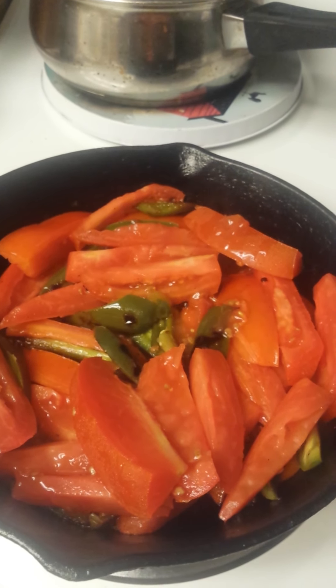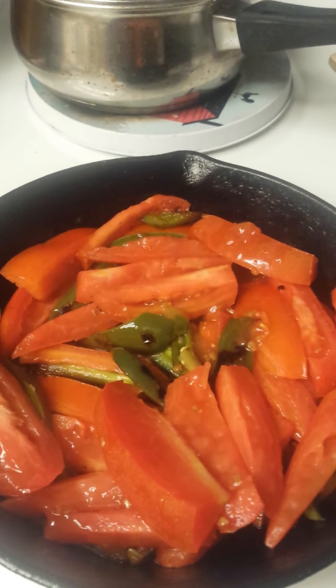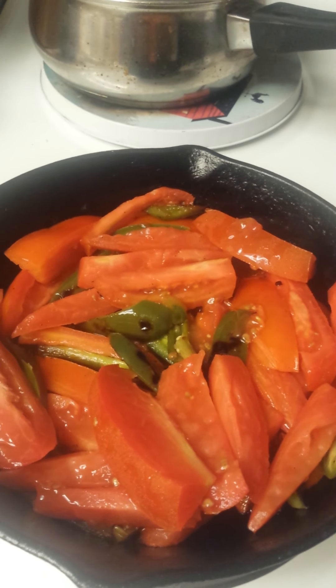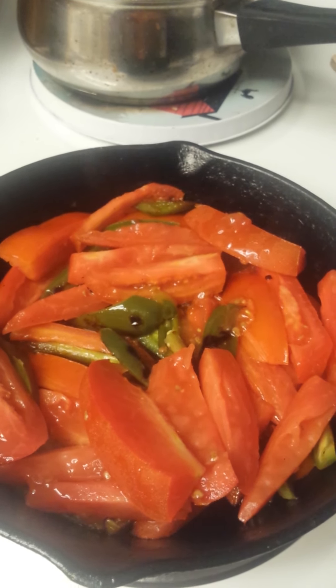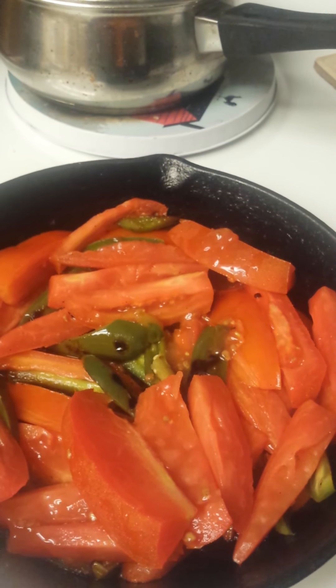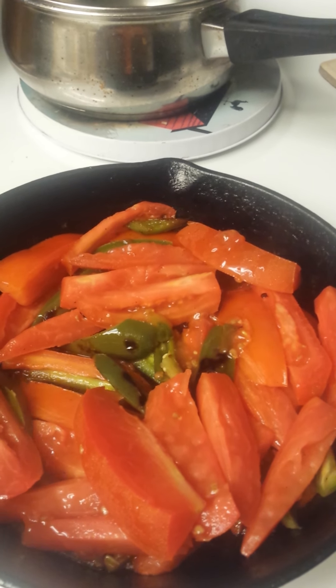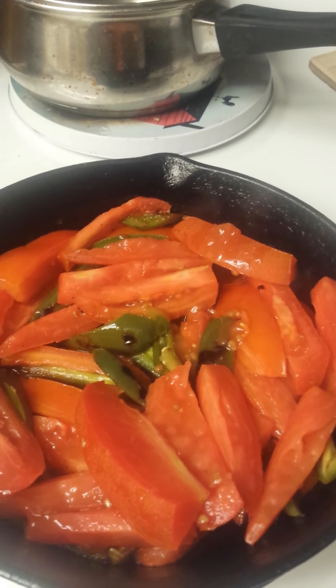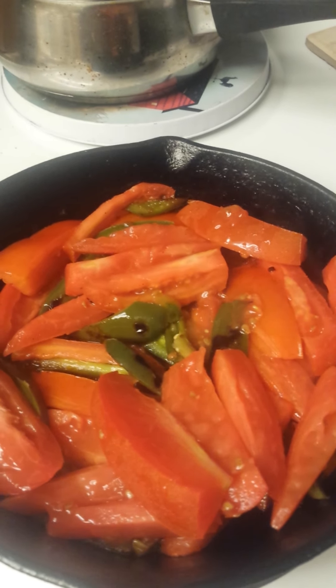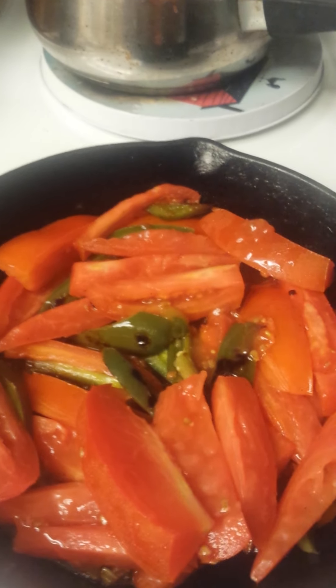You're supposed to char the tomatoes and the peppers with olive oil. And then once you finish that, you're to mix them with a little sugar if the tomatoes are kind of bitter, with some butter. But of course if you have a health issue, you may have to do an alternate — something to replace the butter and the sugar.